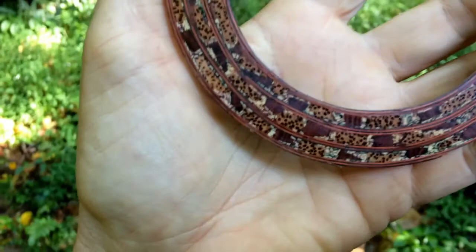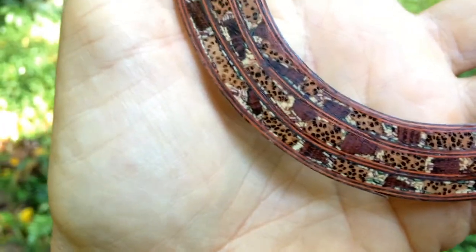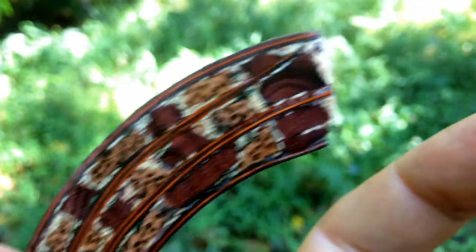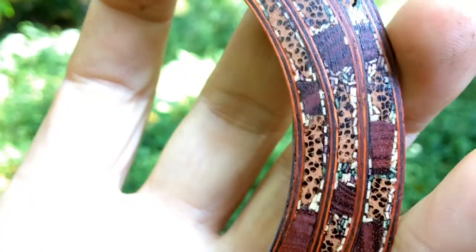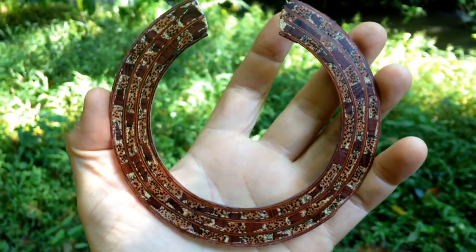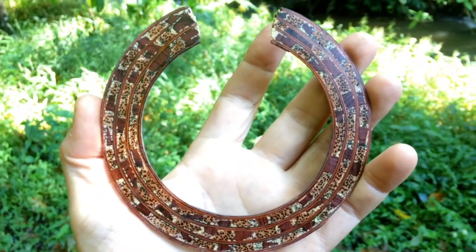Maybe I'll switch it around — hang on a sec. Okay, how about some close-ups? If you've been watching my rosette video series, you may notice this is quite a bit different design-wise. And you'd be correct.